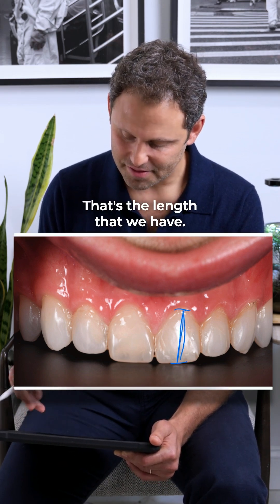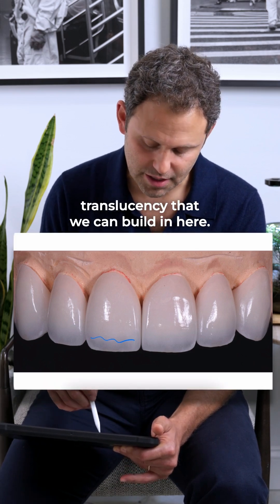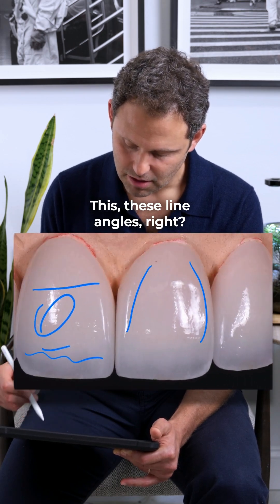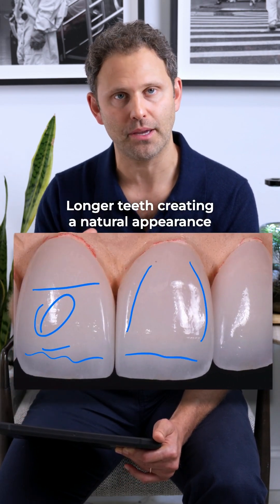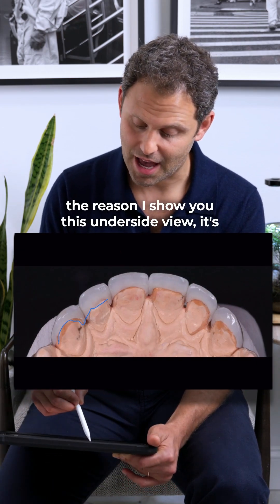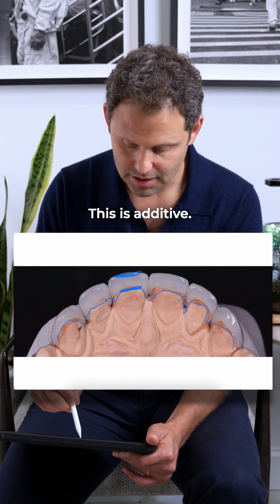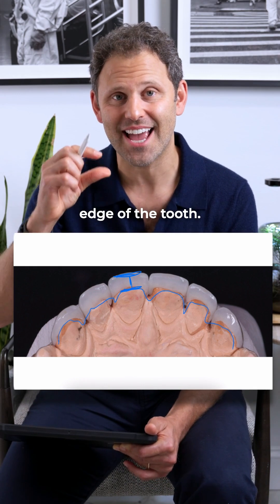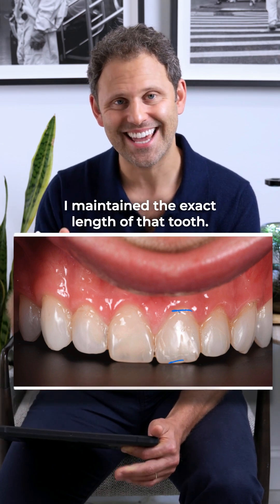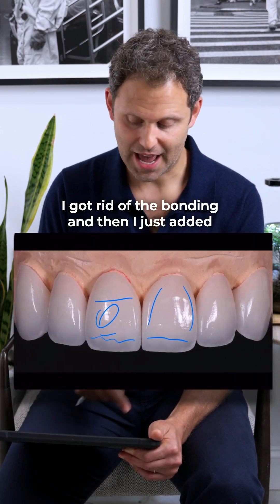For somebody this tall to have such a small tooth and also a heavy lip, it takes some real cosmetic work to get this done. Look at the veneers here — the translucency we can build in, the brightness, the nice pop in the body, the line angles, the longer teeth creating a natural appearance. This is an underside view, and it's really important: this porcelain is completely additive. That means I didn't shave the edge of the tooth — I maintained the exact length, cleaned out the bonding, and just added porcelain.